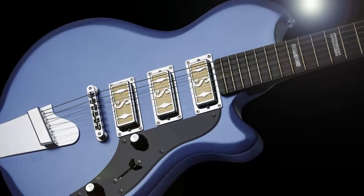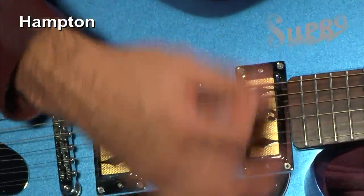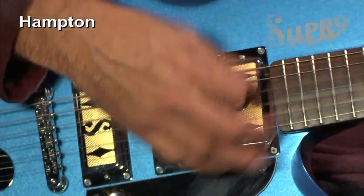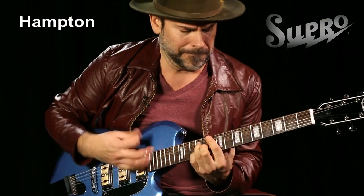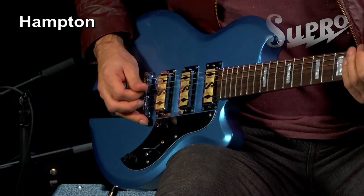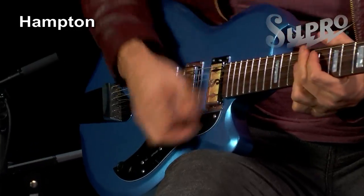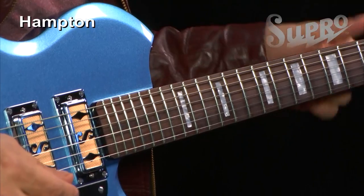I'm Ford Thurston, and this is the Supro Hampton. The Hampton is a three-pickup modern version of the Supro Ozark. This guitar combines classic Supro looks with three gold foil mini pickups and a smooth satin neck.